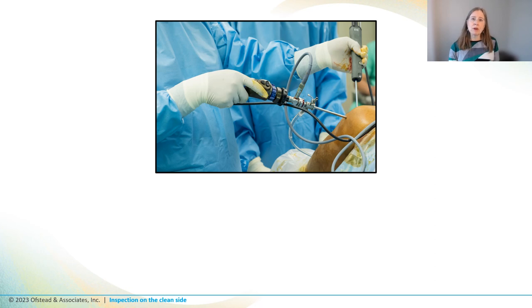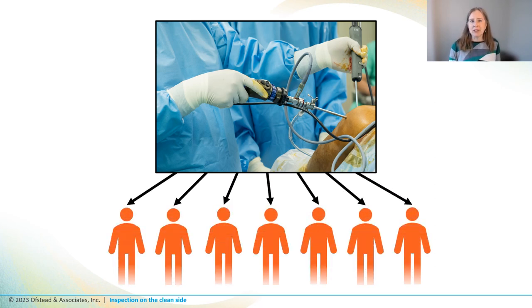In fact, back in 2009 seven patients in Texas got infected after having joint surgery, and investigators found tissue and brush bristles inside the bone shavers. They thought that the retained debris might have enabled germs to survive sterilization. After that outbreak, the FDA recommended routine inspection of lumens to make sure there's nothing inside before sterilization.